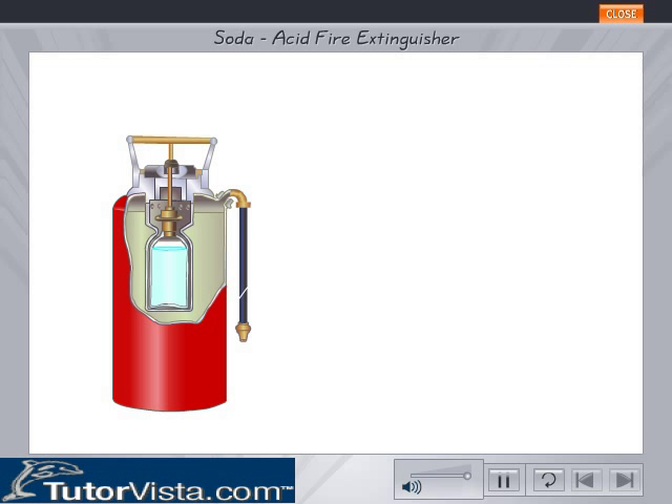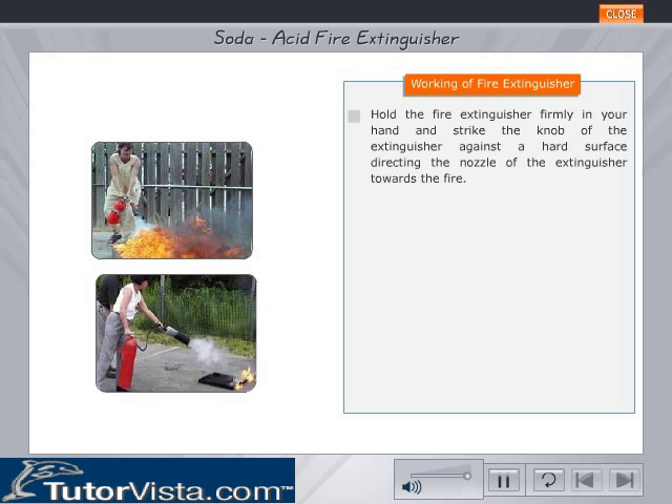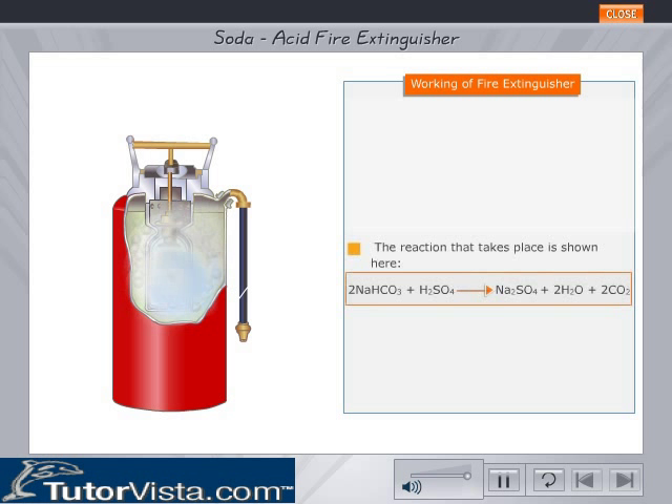What do you do when you spot a fire? Don't panic. Hold the extinguisher firmly in your hand. Strike the knob of the extinguisher against a hard surface, directing the nozzle towards the fire. This breaks the acid bottle and the acid comes in contact with the sodium bicarbonate solution present in the cylinder. The reaction that takes place is shown here.